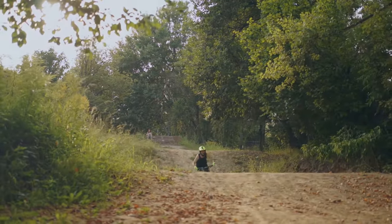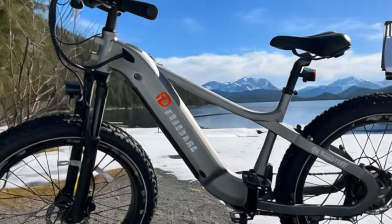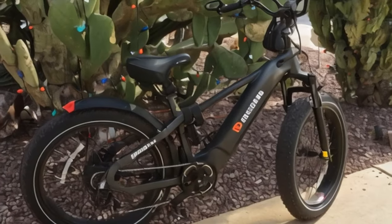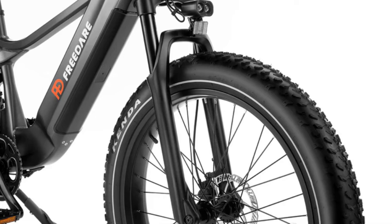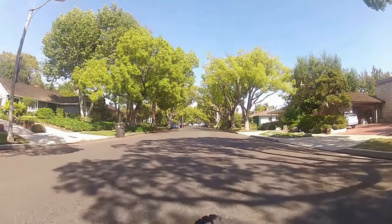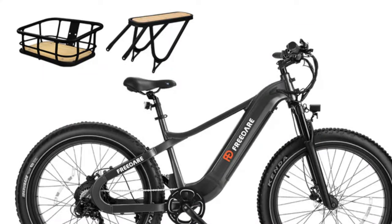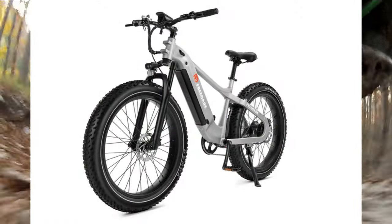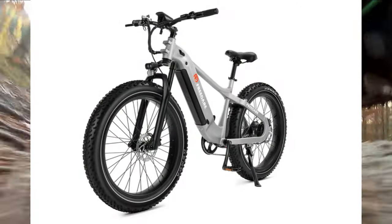First and foremost, the bike's weight. Tipping the scales at 79.3 pounds, this all-terrain e-bike is considerably heavier than some of its competitors. For smaller riders, or in the unfortunate event of a battery failure, the heftiness of the Saiga could make for a challenging ride home. Now let's talk about upgrades. Want a rear rack for your Saiga? That would be an additional 134 Canadian dollars. Fancy a folding lock? Prepare to shell out another $80. While these features may enhance your riding experience, it's worth noting that they are not included in the initial price, which could be a deterrent for some.